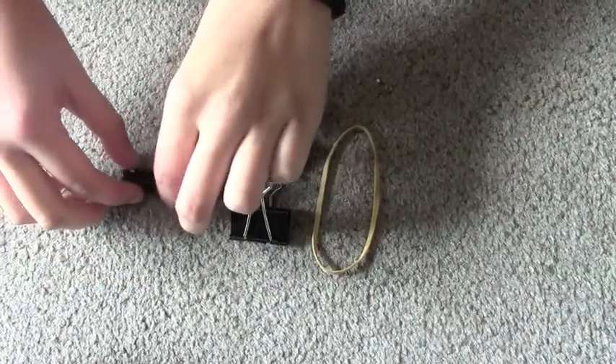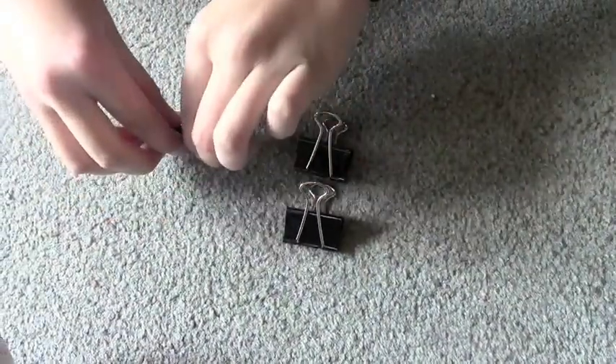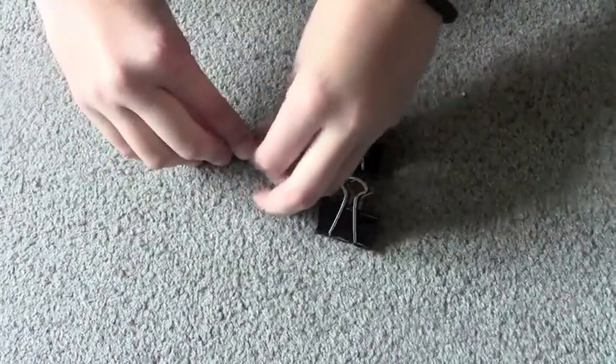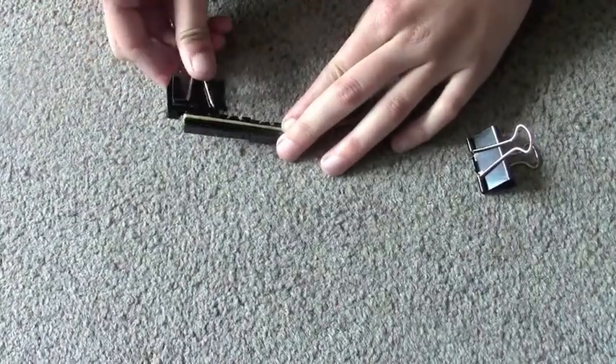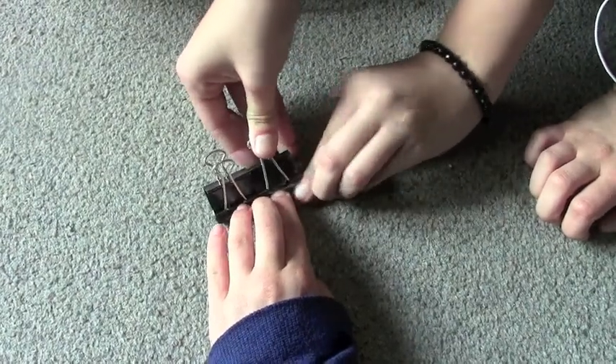Put the three little binder clips in a row. Next, put them on top of the rubber band. Stretch the rubber band so that it expands past the three binder clips. Clip the big binder clips on top of the three little binder clips on top of the rubber band.